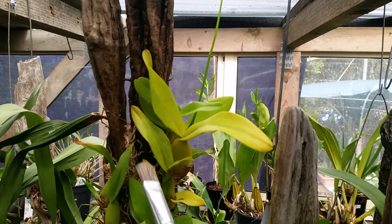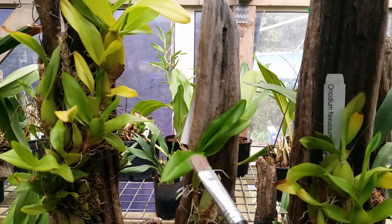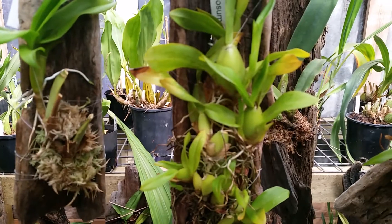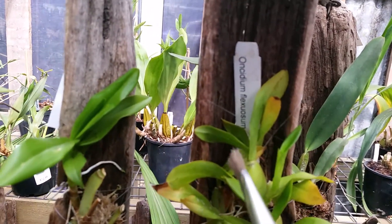This plant is really quite healthy. This little division looks good — nice root growth on there. This one doing well. Lots of little things happening, roots in there.